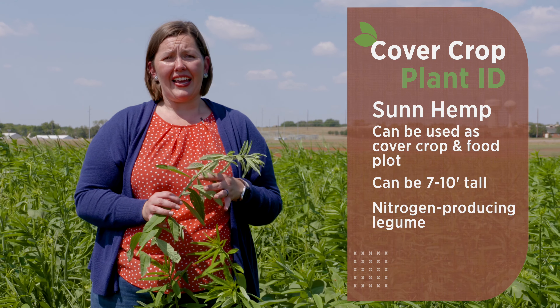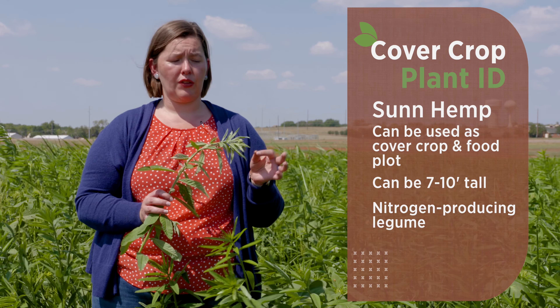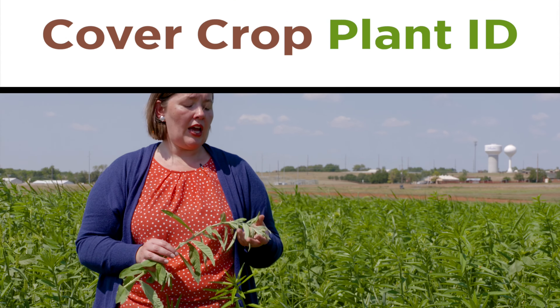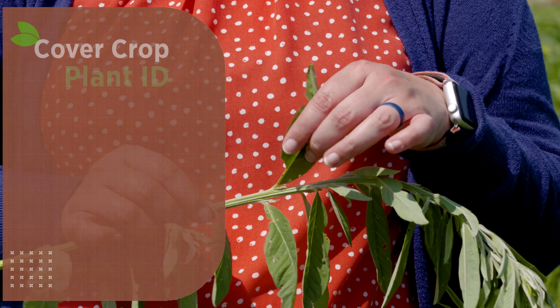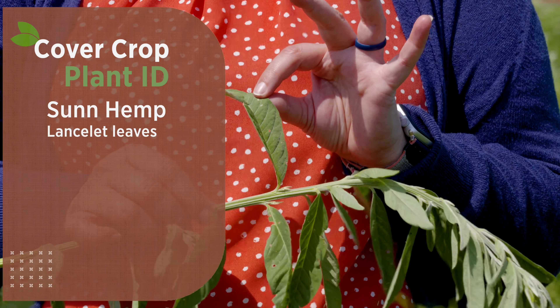With this plant, it can get very large — upwards of seven to ten feet. One of the benefits is that this can actually be good shelter for some of our wildlife. This is a legume, so it's producing quite a bit of nitrogen through its fixation process with rhizobium bacteria. At full peak potential it could actually fix upwards of about 400 pounds of nitrogen in a season.